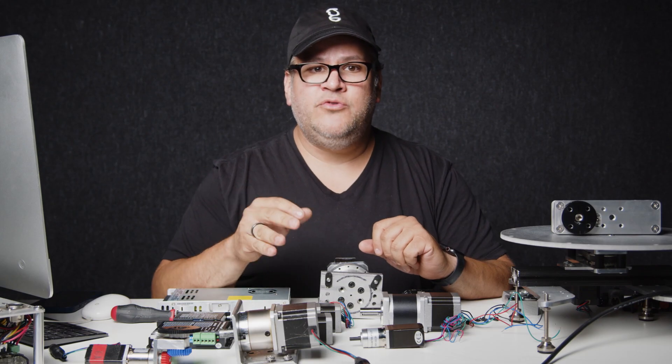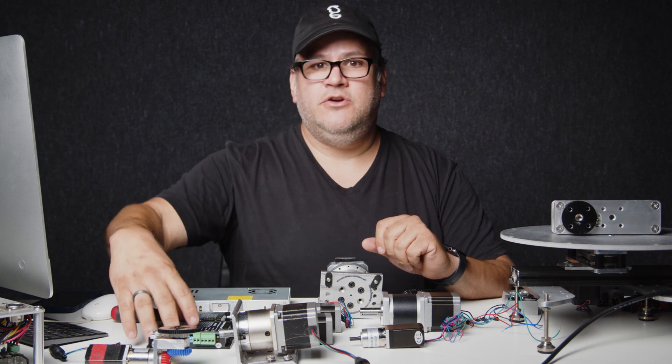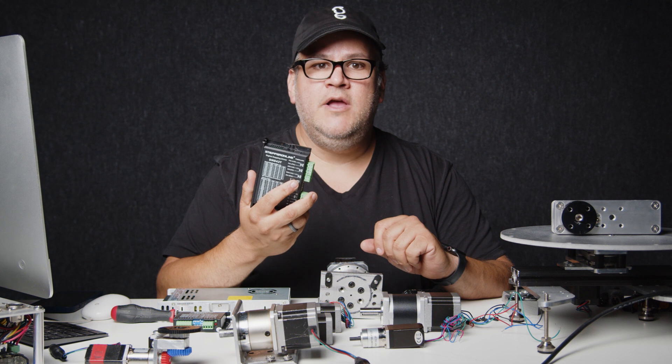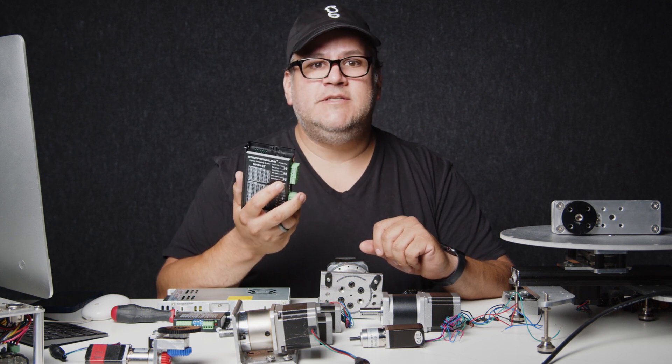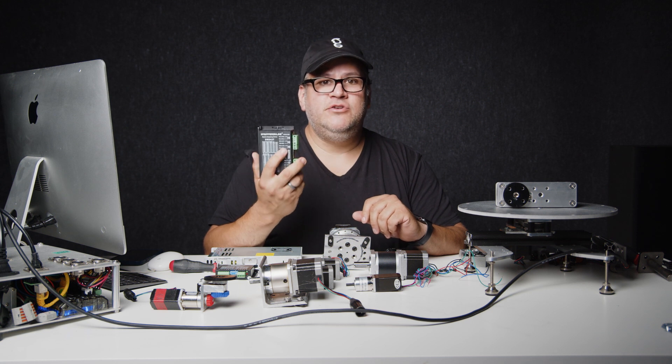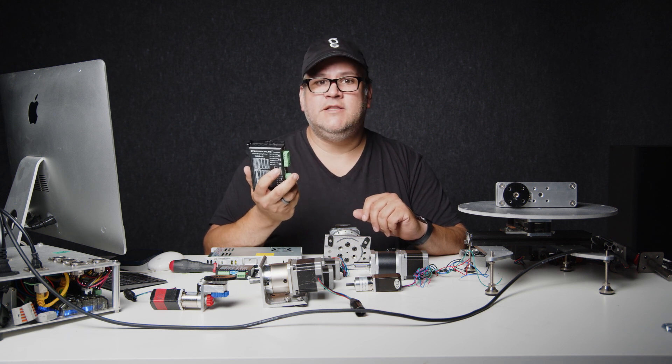Once you have your software and your controller, the next step in the line is your driver. This will take in the step and direction signal from the controller and will actually output the power to the motor itself. These come in a wide range of sizes and powers, but you have to choose the right one for the motor and the project that you're creating.